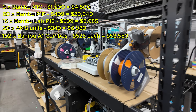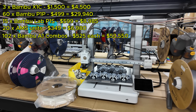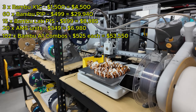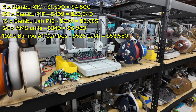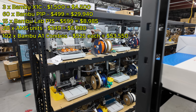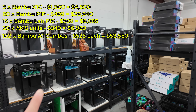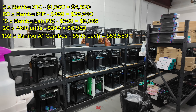The A1 combos represent a huge portion of the print farm. We have about 102 of these — it's a bed slinger with an AMS Light that allows printing up to four colors. These represent more than half of the print farm by printer type. I purchased these pre-tariff at about $525 each, so 102 at $525 is $53,550. Note that the $525 includes shipping, whereas the P1P and P1S numbers did not include shipping, so keep that in mind for the totals.